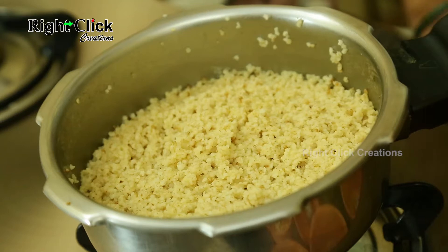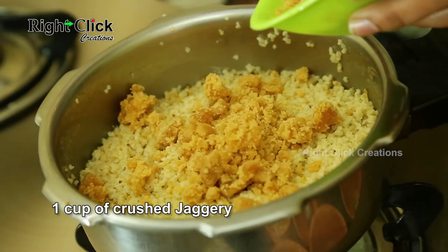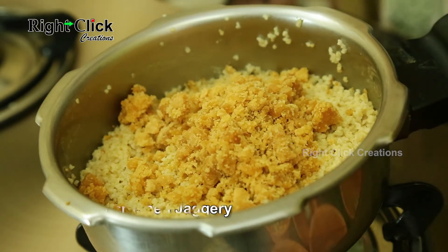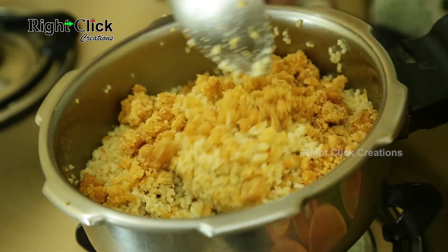Switch on the flame. Add 1 cup of crushed jaggery. Stir well till the jaggery liquidizes.